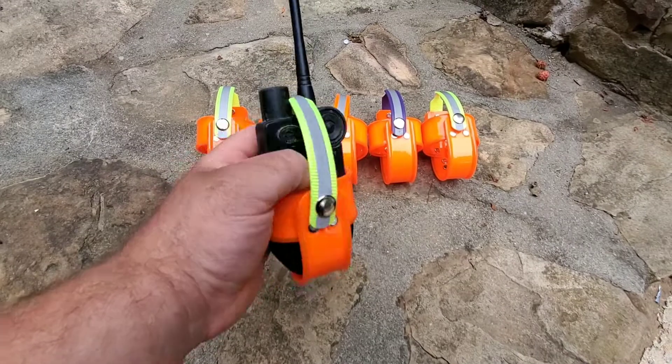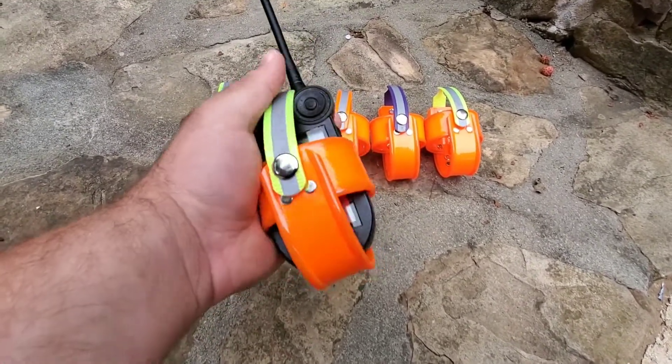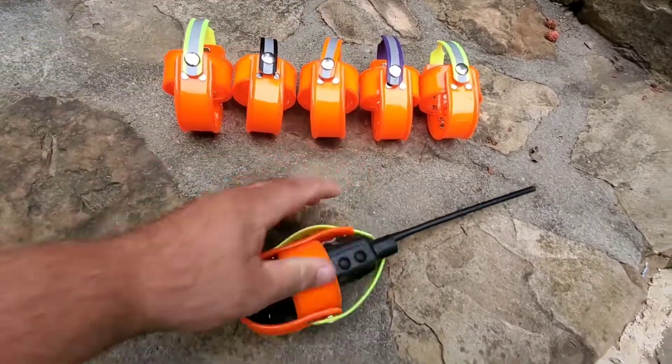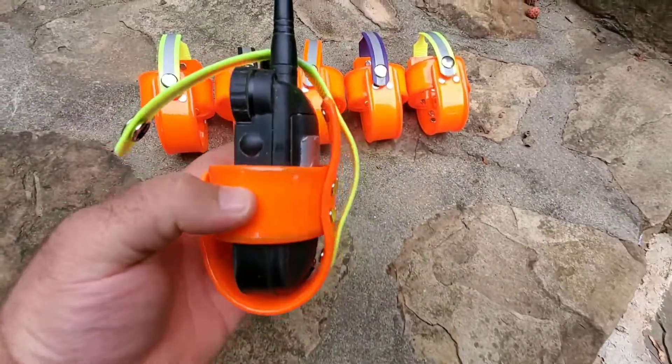This right here has got my Sport Dog in it, but the Garmin Alpha and all the Astros will fit in here as well, plus some of your Sport Dog receivers like the 32 and 25 will fit in here too. Basically you've got a snap that goes across the top, snaps on, and you've got a belt loop on the back.